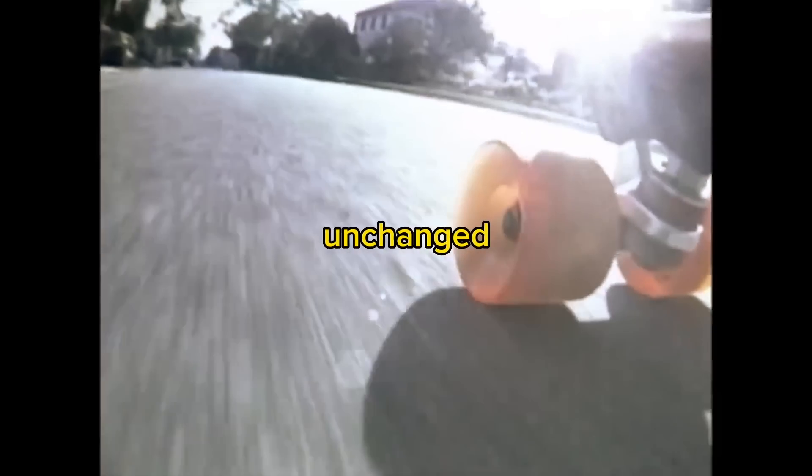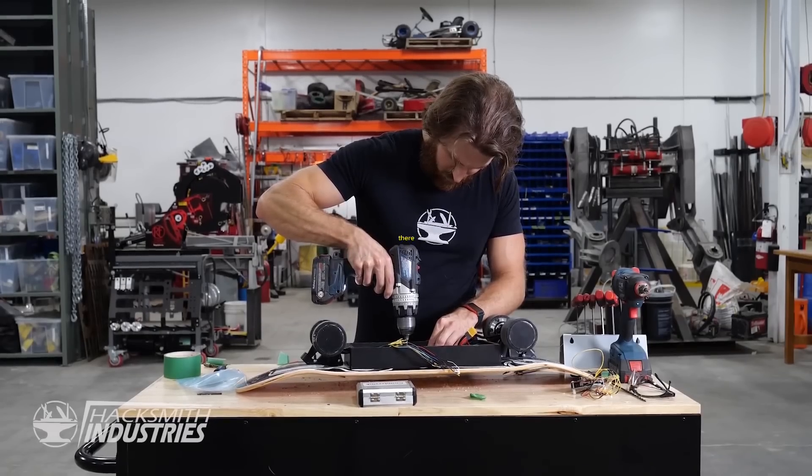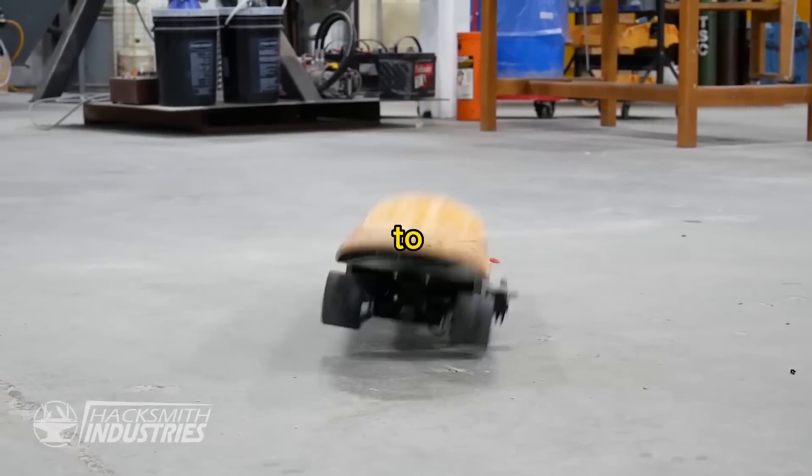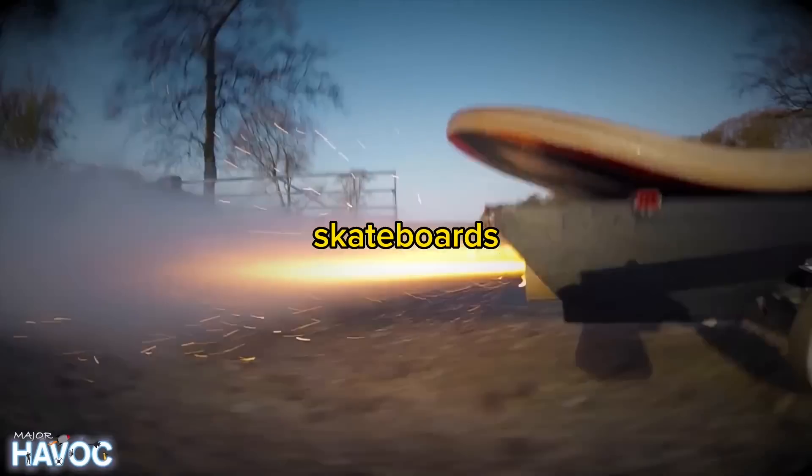Skateboards have remained relatively unchanged for the past 50 years, but that begs the question: is there room for improvement? We're gonna follow these two engineers as they try their luck to reinvent the way skateboards can operate.